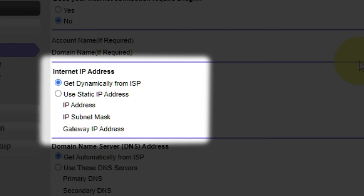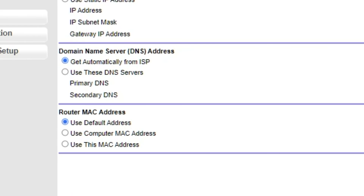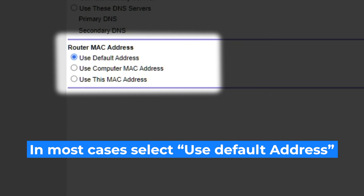Select "Get Dynamically from ISP" in the Internet IP Address section. In the Domain Name Server section, choose "Get Automatically from ISP" as well. If your internet service provider only allows internet access to a specific MAC address, you will need to clone the MAC address of the primary computer. Select "Use Default MAC Address" if you are not sure about these settings.